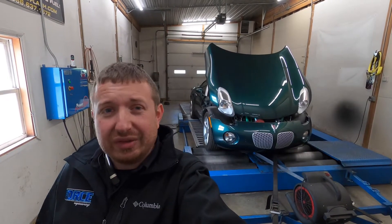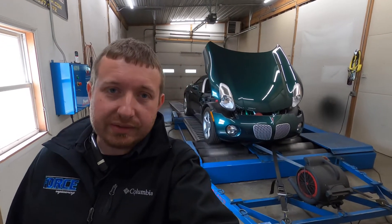Alright guys, today we're tuning this Pontiac Solstice. It has an RP Motorsports turbo setup on the car — really low boost, like 5 pounds, nothing too crazy. Not sure what to expect out of the power numbers, but we're going to jump into it and see what we can make.